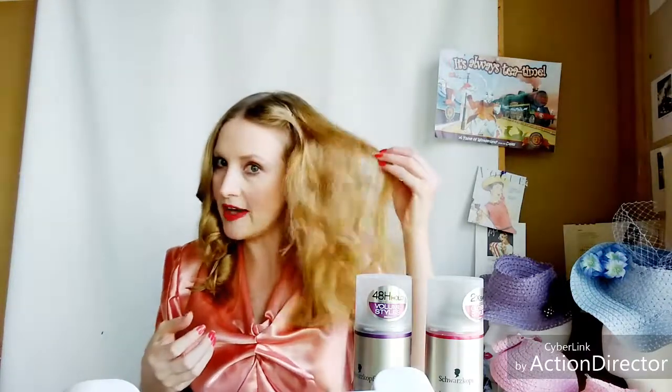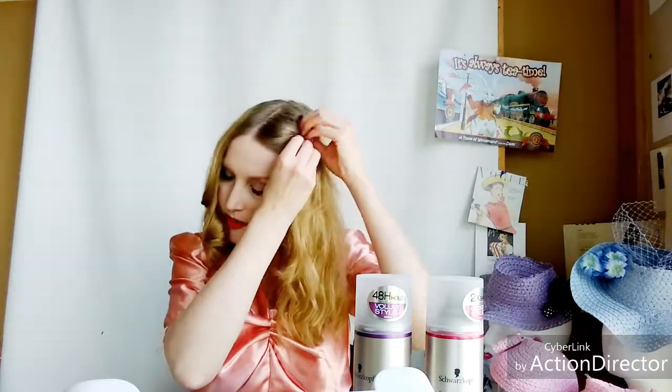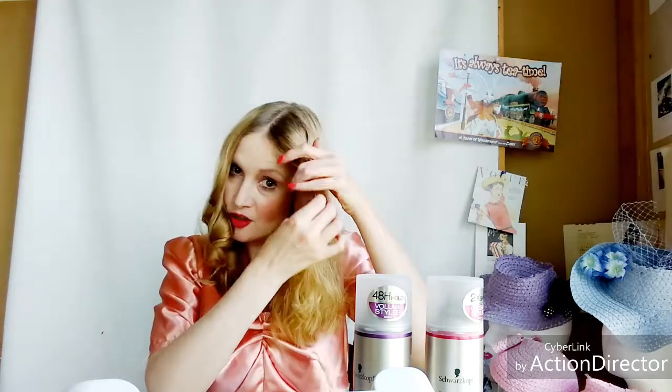Now for the pin curls — I did two on top and two on the side. I'm going to pull this one down. The lovely thing about pin curls, which I've been doing for years, is they give a really nice vintage style look because that's what they did back then. This one's a little more dry so it's a little more corkscrew than the wave on the other side. Bobby pins are your friends — make sure you keep lots of them.